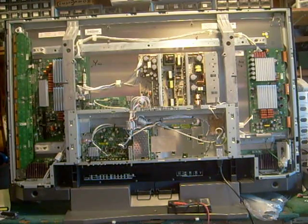Today I'm working on a Toshiba Plasma TV. The model number is 50HenryPaul16. The TV came in dead.